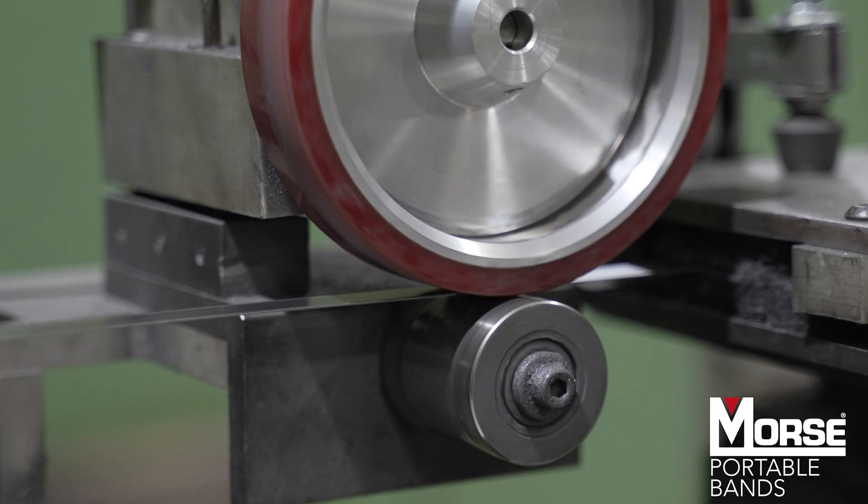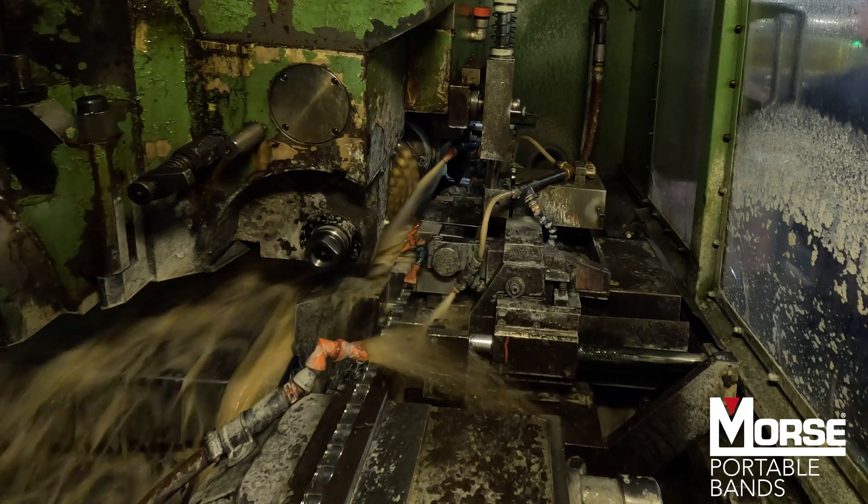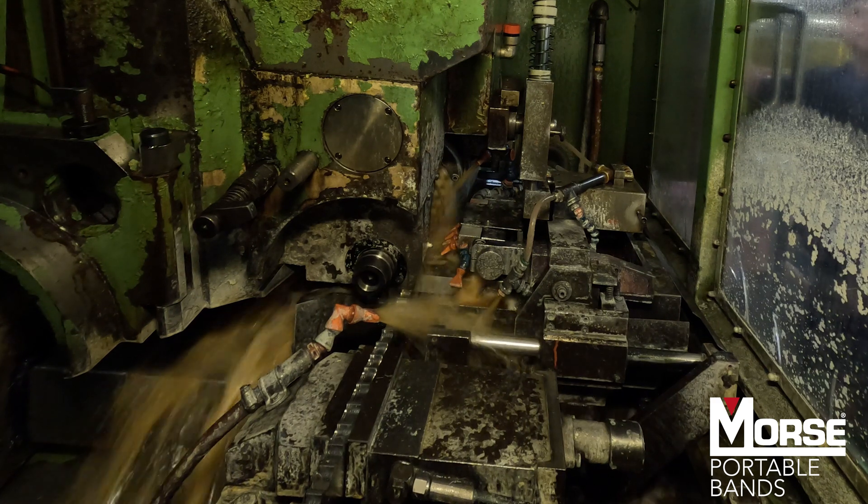Once the strips have been rolled, they are sent to our band mills where we cut the teeth in the composites. We group a number of strips together and run a large milling cutter across them, forming the desired tooth shape and spacing.